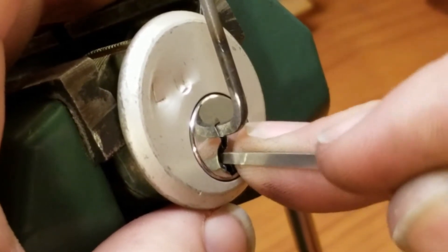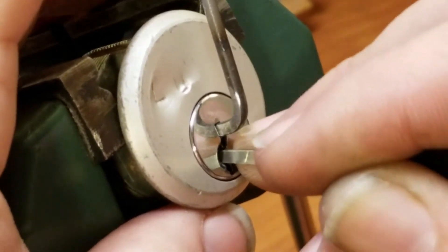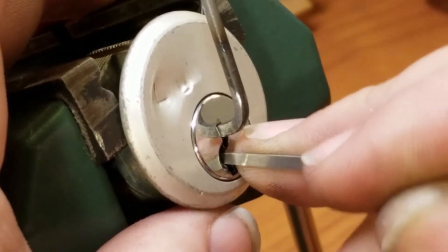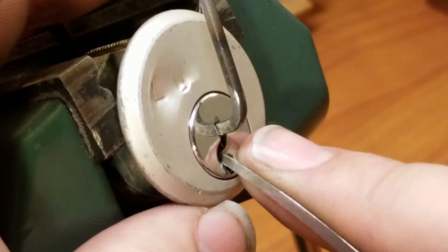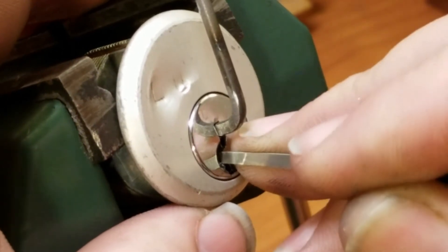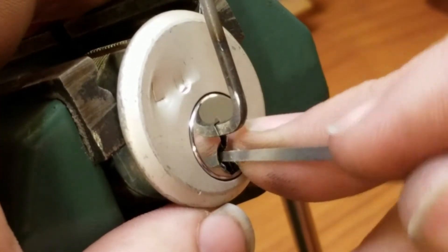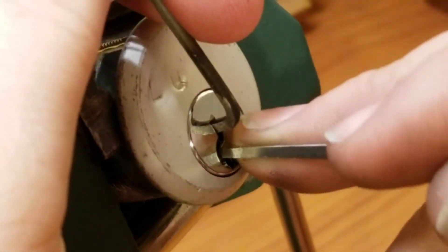Nice click from one, click from two, three, four, and five - let's go back to the front. Nice click from one, click from two, a couple clicks from three, click from four, a couple clicks from five, back to the front. Nothing on one, nothing on two, click from three, another click from three, click from four, nothing on five. One, nice click from two, nothing on three, nothing on four, and nothing on five.